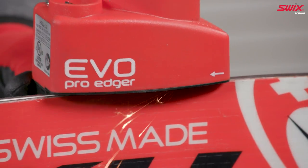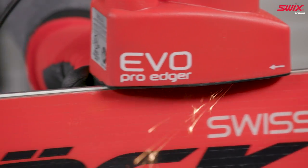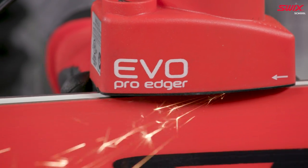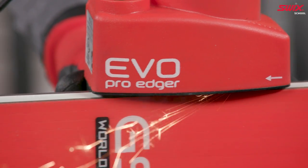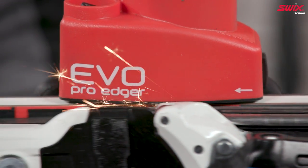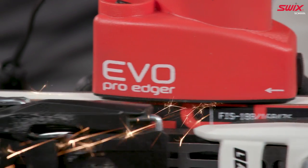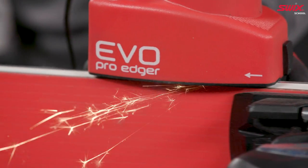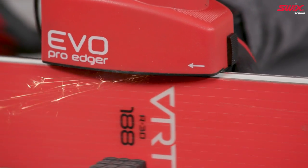Traditional use of a file rips the edge apart. The Evo polishes the edge to sharpen — spinning at over 10,000 rpm, it hardens while sharpening, which means more longevity from each sharpening. The diamond disc spins up the edge leaving no burr or need to detune after sharpening. The Evo is adjustable and can sharpen the side edge from 5 to 90 degrees.